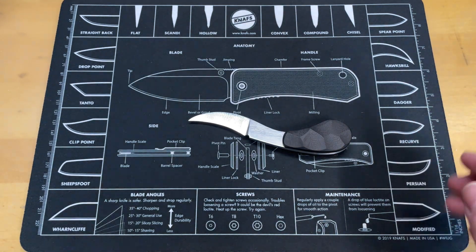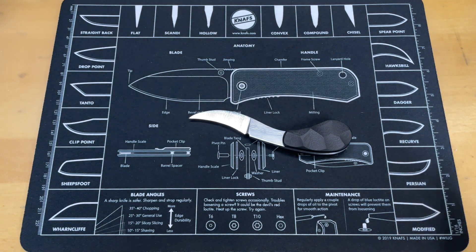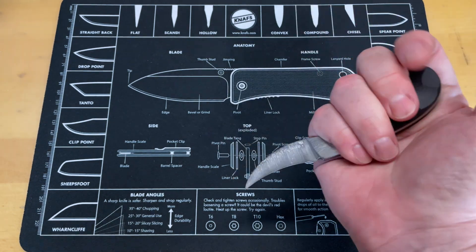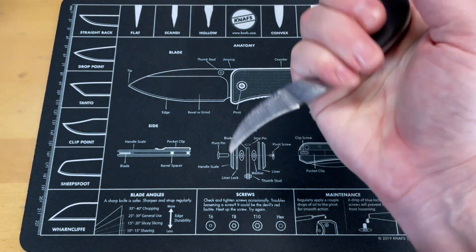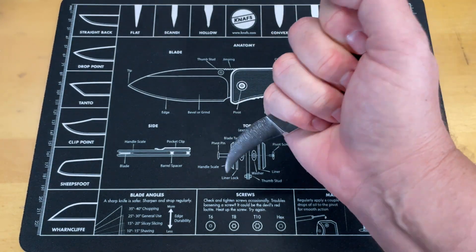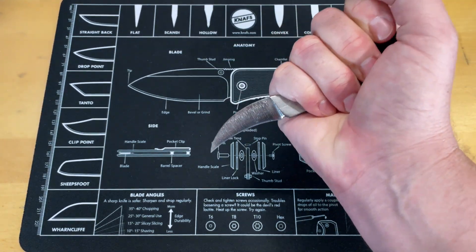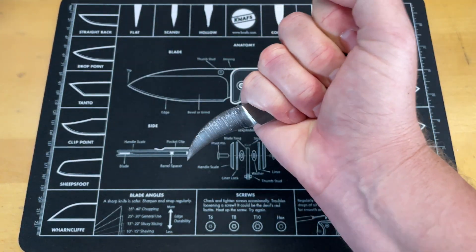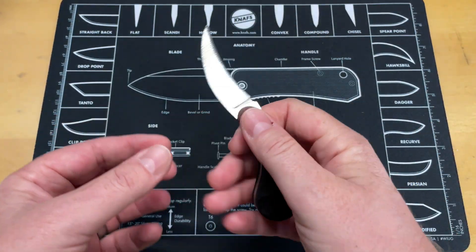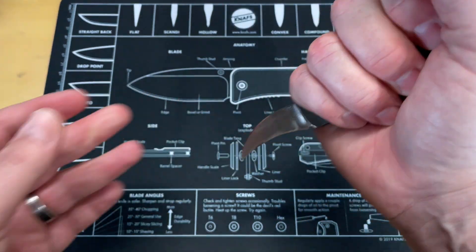He specifically told me this design came from a point where he was attacked, and this was designed based on what he would have wanted in that situation. He's studied the edged arts for many years. A Pikal was never something I really thought about, but after getting it in hand it makes a hundred percent sense to me. I understand now why Bobby D, who's getting this knife next, talks about them all the time.